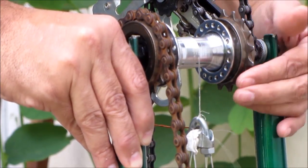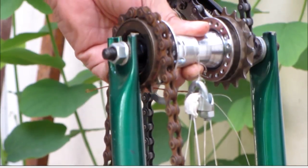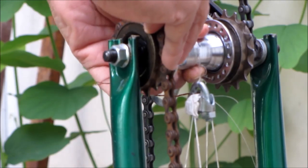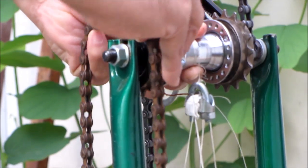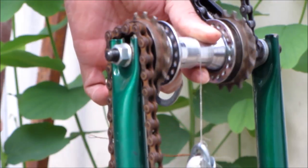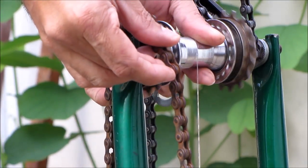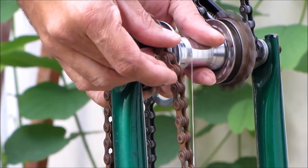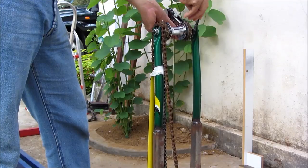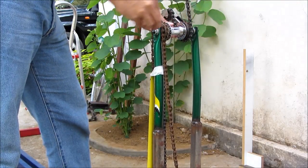We can see the mass reaching its top limit. To reset the system, both the locking ratchet and the lever ratchet have to be released from the chain. To set up the system again, the locking chain and the lever chain have to be placed around the ratchets.